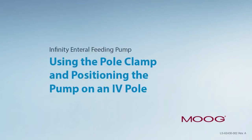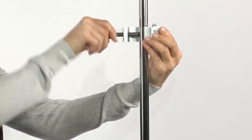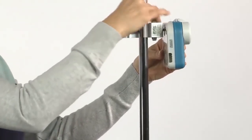Using the pole clamp and positioning the pump on an IV pole. First, attach the pole clamp to the IV pole by loosening the clamp so that it fits onto the pole and tighten. Then attach the pump to the pole clamp by aligning the bolt on the clamp with the receptacle on the back of the pump and tighten.